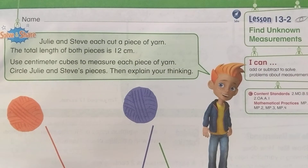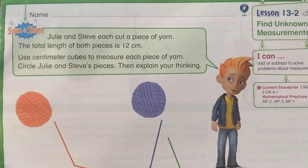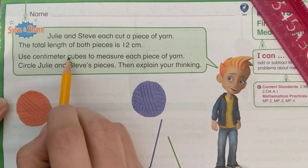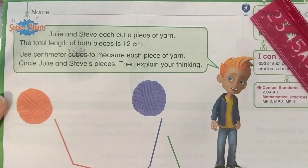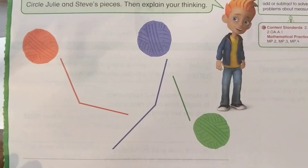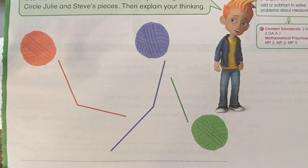Julie and Steve each cut a piece of yarn. The total length of both pieces is 12 centimeters. Use centimeter cubes to measure each piece of yarn, circle Julie and Steve's pieces, then explain your thinking. Since you don't have centimeter cubes at home, we're going to use a ruler instead. We need to measure each of their strings and figure out which two belong to Julie and Steve because they have to add up to 12.